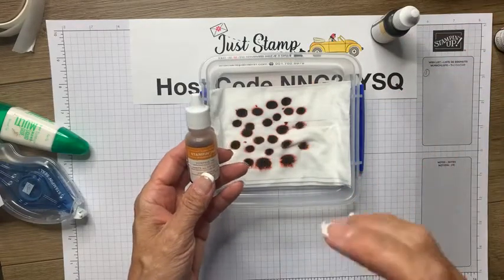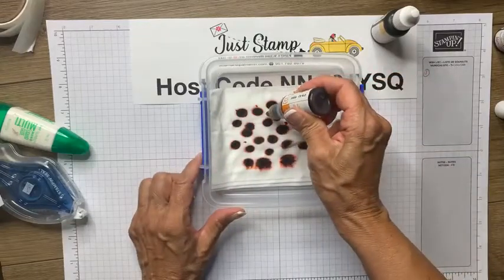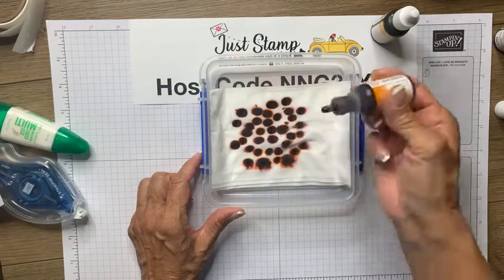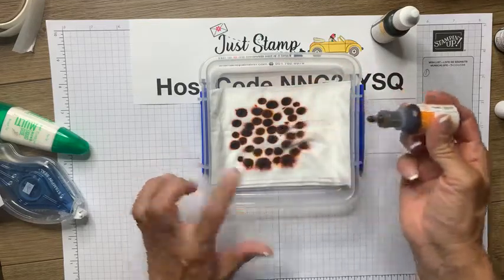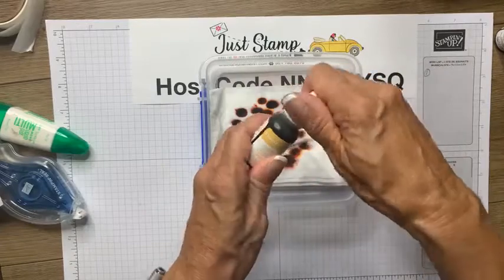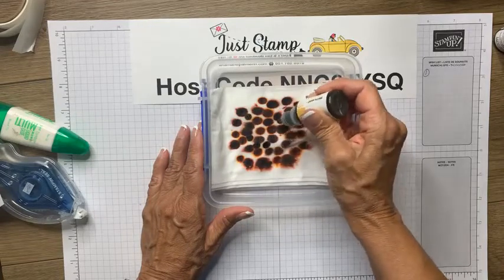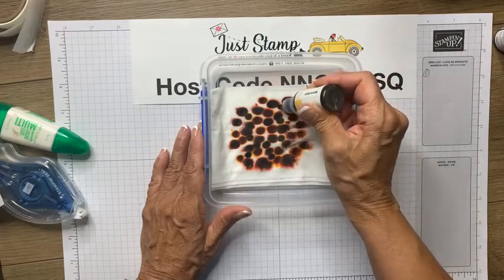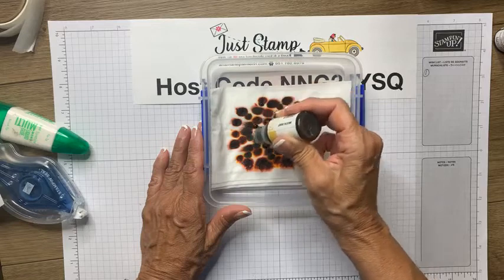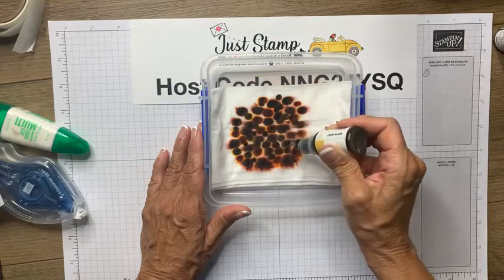I could also see doing some purples and blues for snowy Christmas wintry scenes. Now I'm going to work with my Pumpkin Pie. Another close color you could use is Crushed Curry. Re-inkers are awesome — when your pads go a little bit dry, no need to get a new pad, you just get your re-inker and add some drops to it, kind of smush it into that spongy pad.